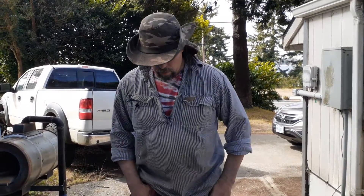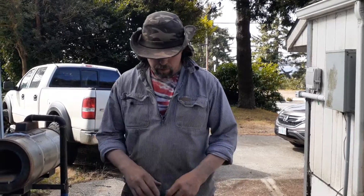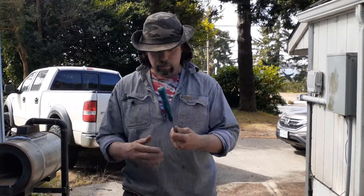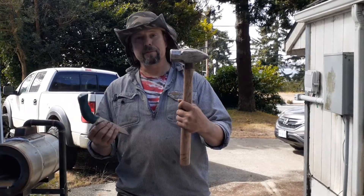Welcome back to Black Iron Forge. We've been preaching for a long time about these handles being really tough, so we decided to put our money where our mouth is. We're going to destroy this little handle with this tiny hammer. So stay tuned.